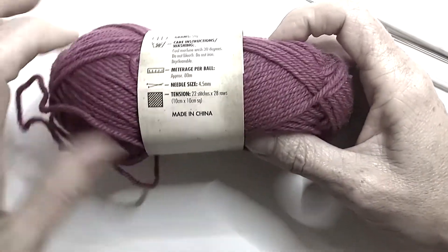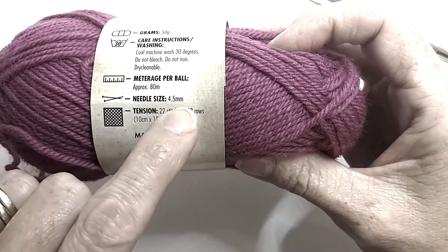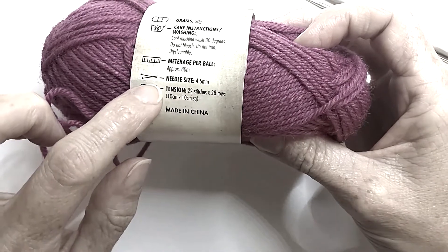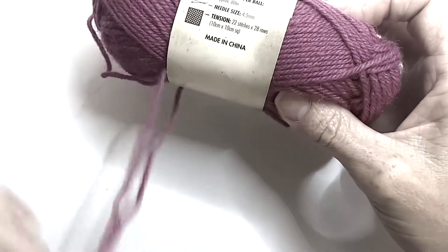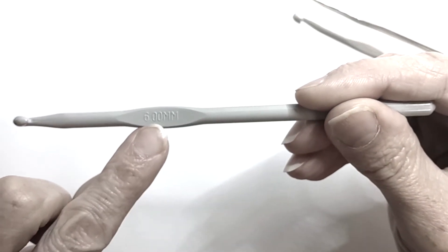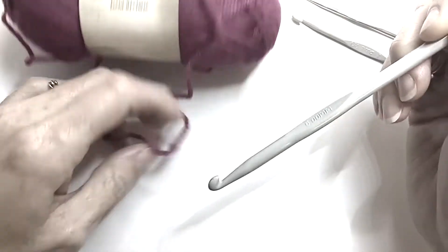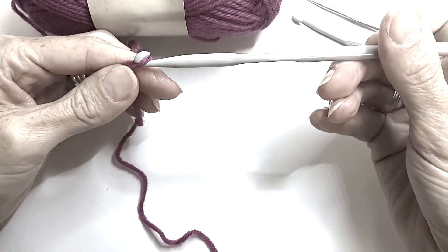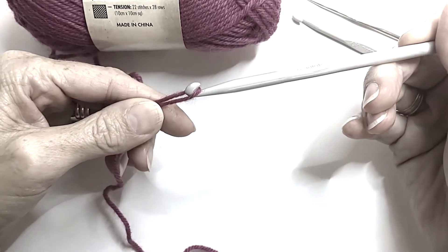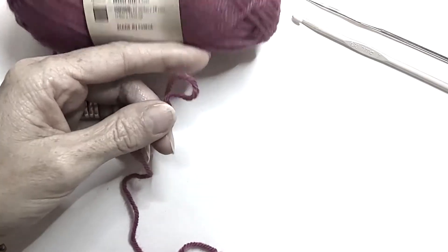On the back of our label it has a recommended needle size of four and a half — that's for knitting or for your crochet hook size. Our crochet hooks have the size along here. As you can see, a six for that particular yarn is a bit big. I can use that to do my stitches, but it just means that my sample will be quite large and the stitches will be very open.